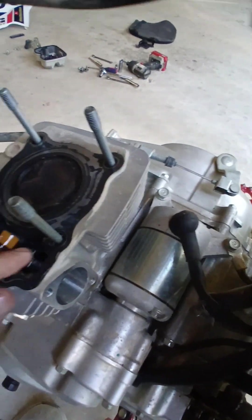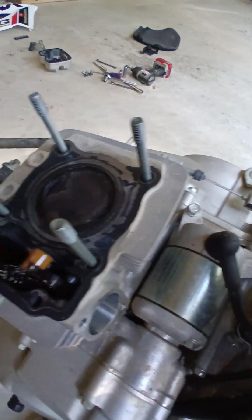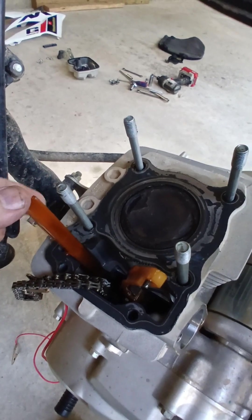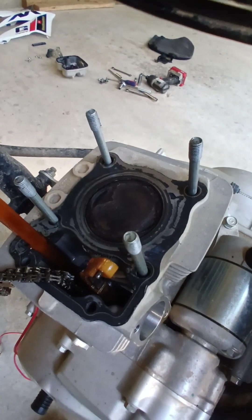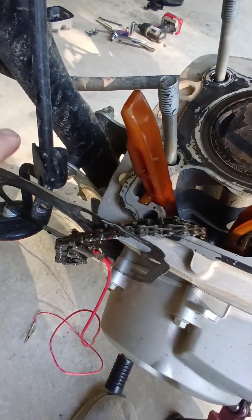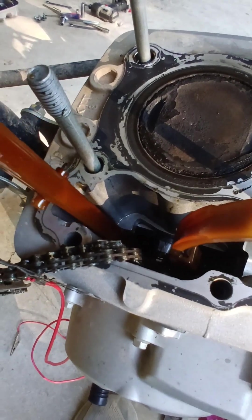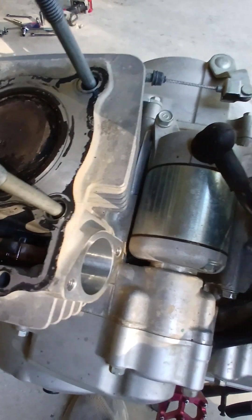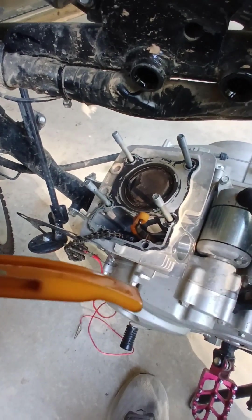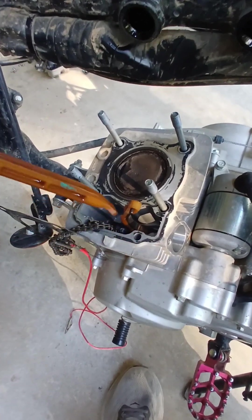I'm going to pull the cylinder head gasket off here, and once you do that you can actually remove this front or forward cam chain guide. Couldn't show you before because the gasket was covering it, but it just pops out like that. The curved side goes towards the chain, so it goes in just like that.